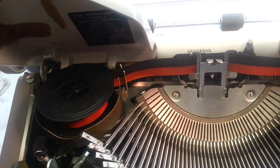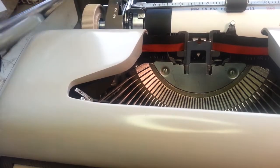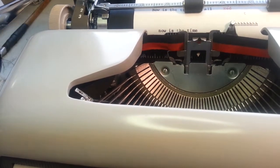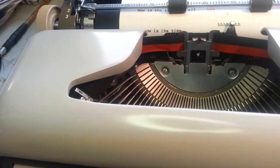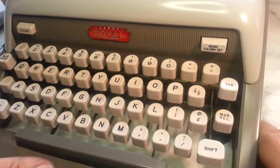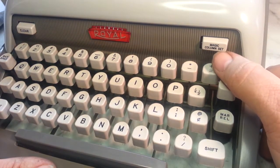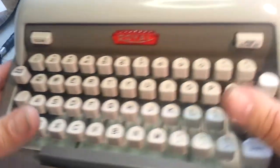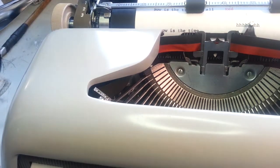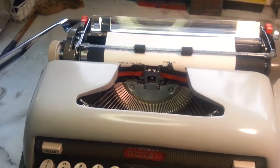That's an easy — maybe the easiest ribbon to install ever. Royal is pretty basic: got some tabs, something to clear. They call everything magic, you know. It does have magic margins up here — these are the trickiest part of the Royal typewriters.